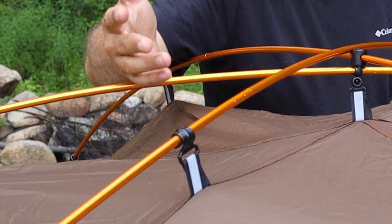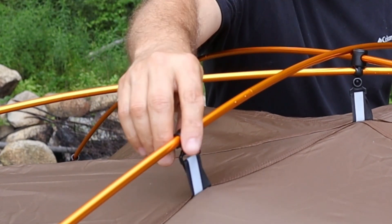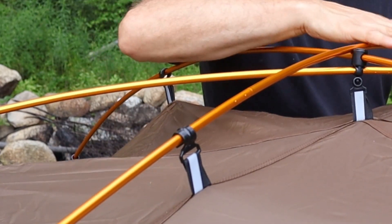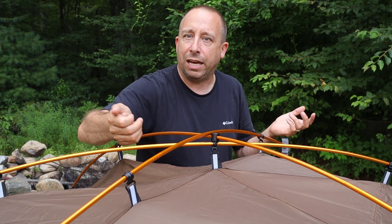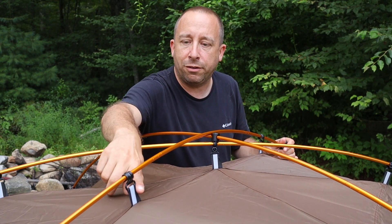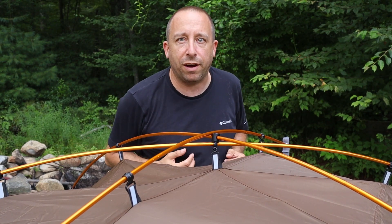Another unique feature is reflective strips placed in the middle of all the straps that clip the rainfly onto the tent frame. If you've left your tent at night and need to find it in the dark, shine a flashlight in the direction of this tent and these will reflect and help you easily find it.